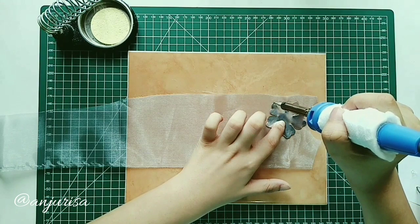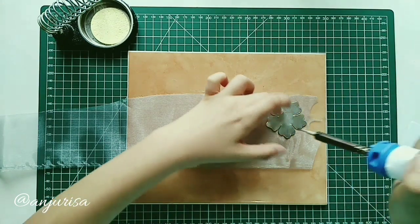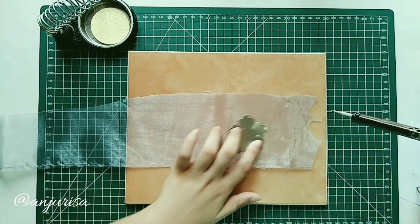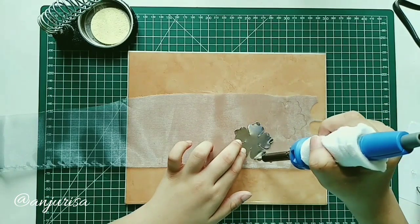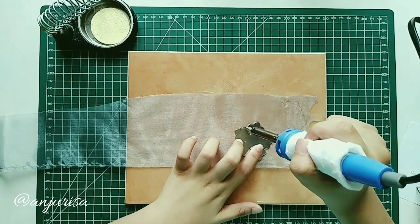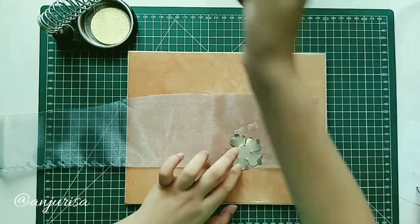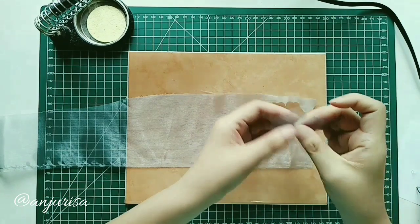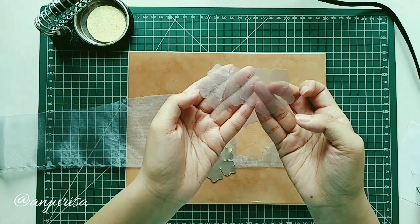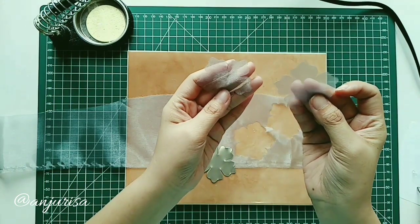I searched all my templates from Google. You can search for this template with the keywords: 5-pointed-petals flower template or 6-pointed-petals flower template.